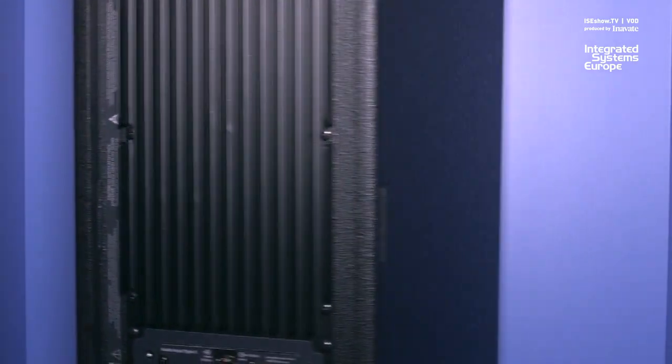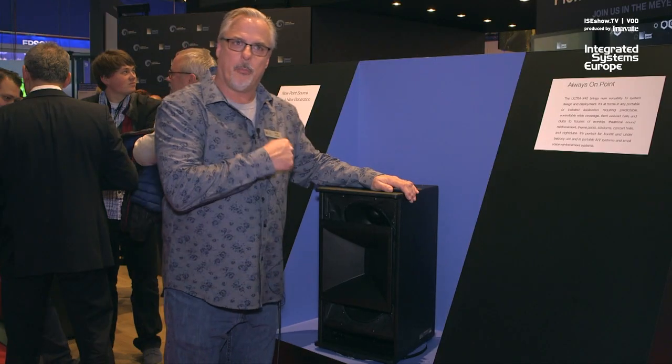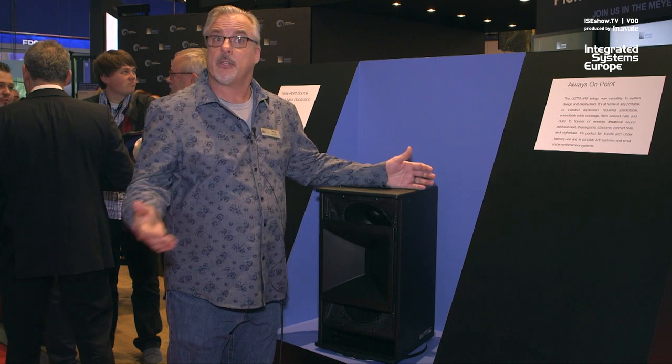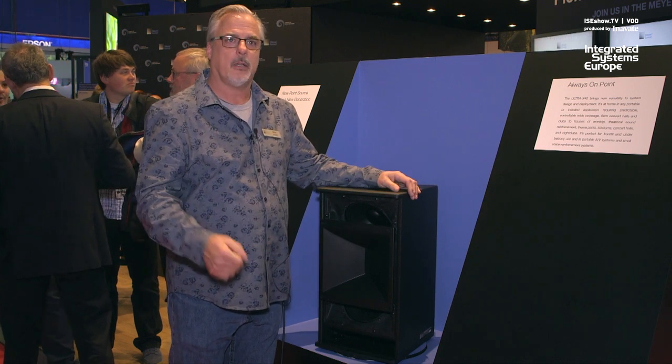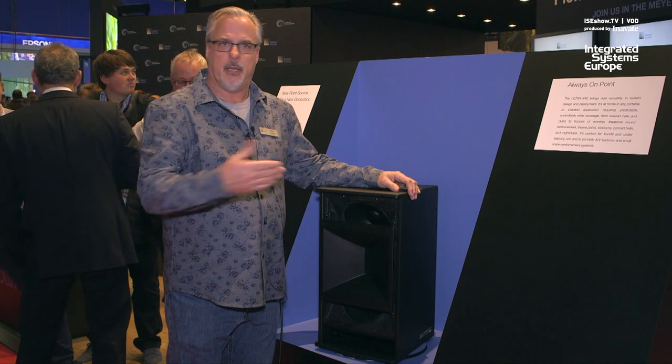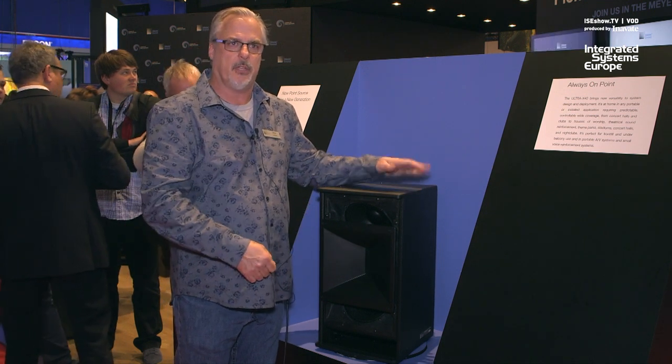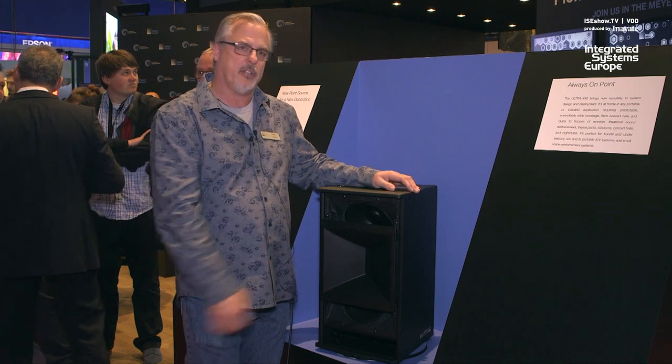This is the evolution of our next family of point source loudspeakers. If you want to find out more about our Ultra X40, stop by at the booth or check us out on our website, meyersound.com. If you have time later today on Wednesday up until five o'clock, we are also giving demos of the Ultra X40 — it'd be a great chance to hear this product.